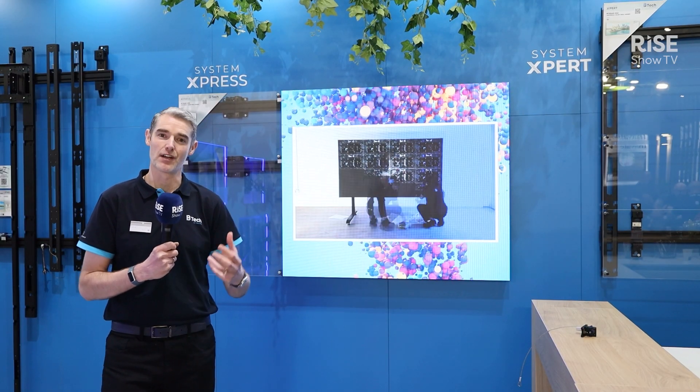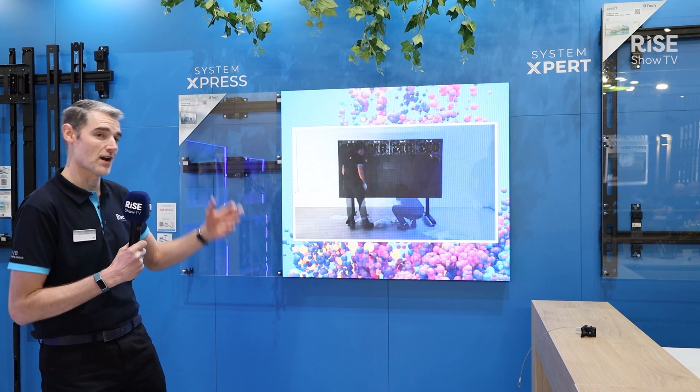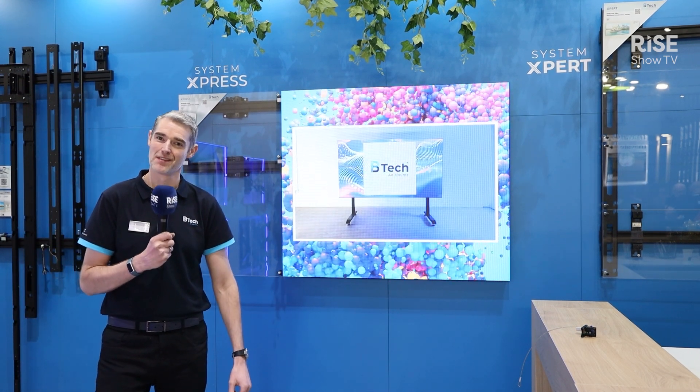Please do come and have a look at our website for System Expert and System Express. That website is BTECAVMounts.com. Thank you.